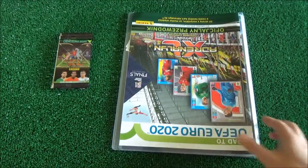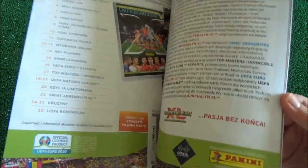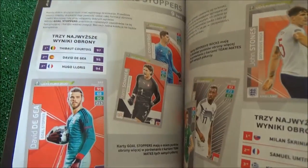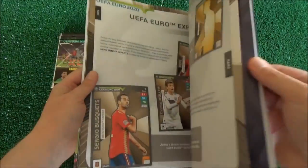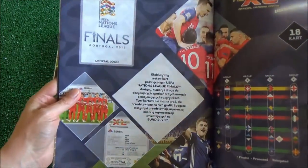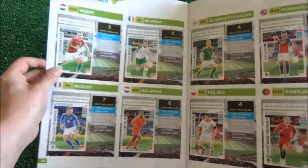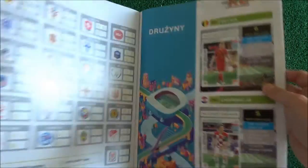And here we have what looks almost like a magazine, with different information inside — the different cards, that's the Nations League, and information about the cards as well. Of course this is in Polish, because it was bought here in Poland, so that's nice.